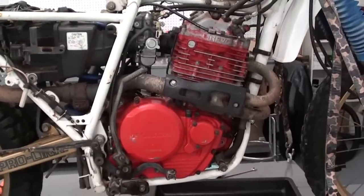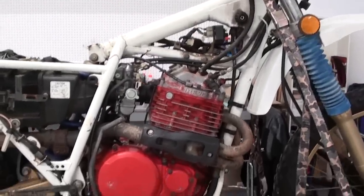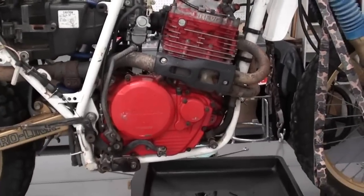So it makes it a little bit different when you go to changing the oil and filter and also your oil checking procedures. So let's get started and we'll get that oil out of there.